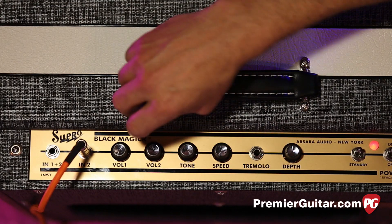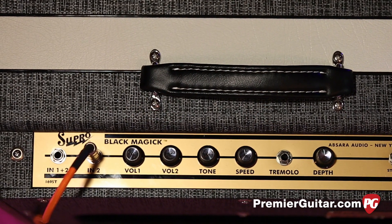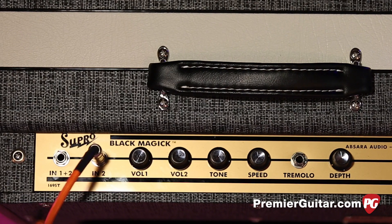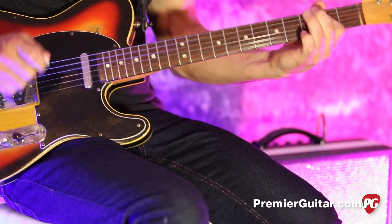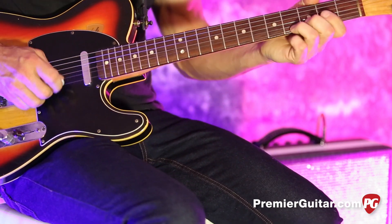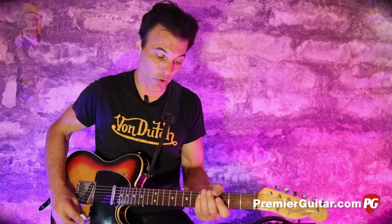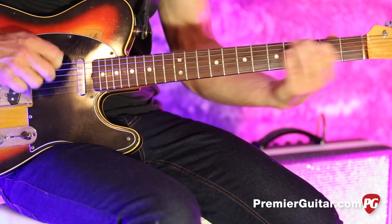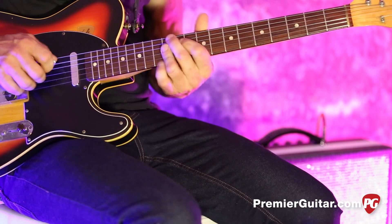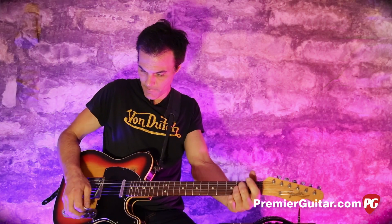Just great. So as I said, when we came in, I was on channel two with the volume all the way up and the tone in the middle. Now I'm going to turn it down to about a third of the way up so you can hear some more of the nuance. This is channel two — just a good, clean tone. You can get kind of a warm, jazzy thing.